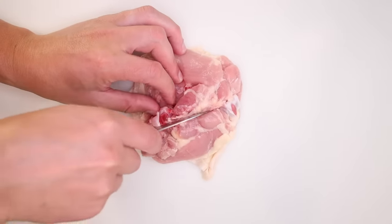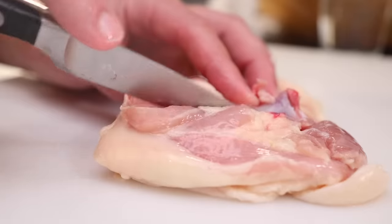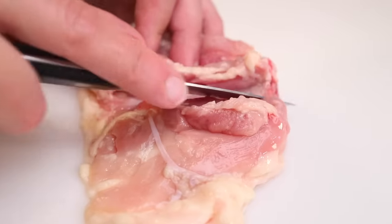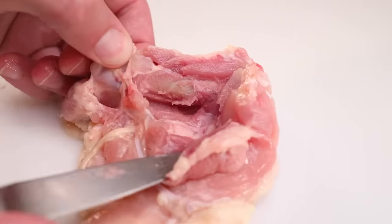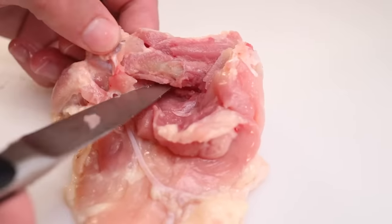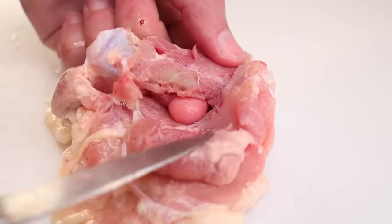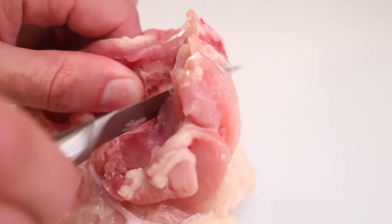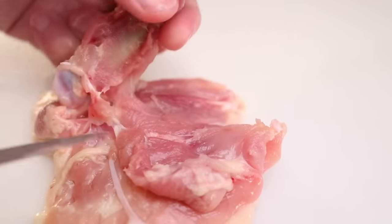A little paring knife is good for this. Cut down along one side of the bone, rotate the meat around, and run down along the other side. Then pick up the bone and cut underneath it — not along the whole length, but just the middle, just to the point where you can send your finger underneath. Knife goes back under, blade away from me, and shave up and out. And there.